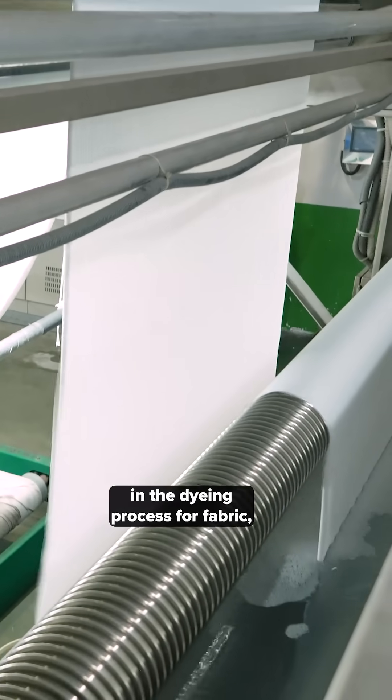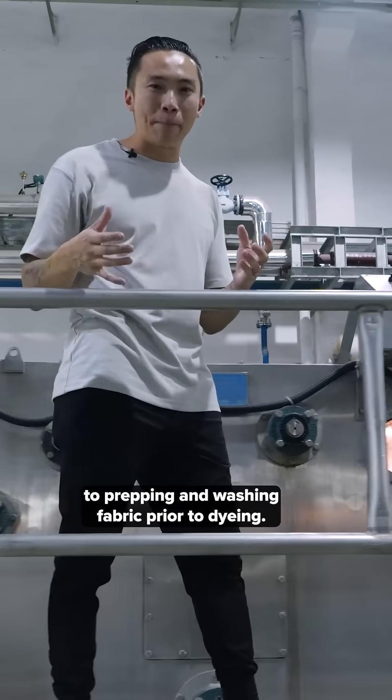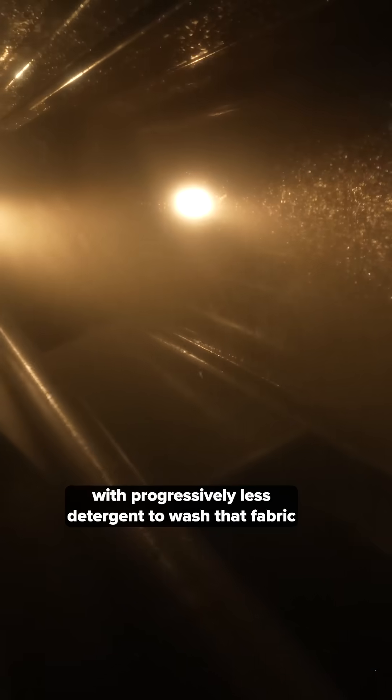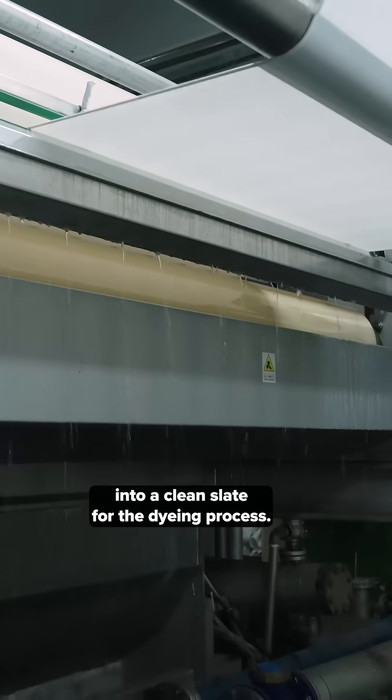This is the very first step in the dyeing process for fabric. This entire machine is dedicated to prepping and washing fabric prior to dyeing. You're going to be using baths with progressively less detergent to wash that fabric into a clean slate for the dyeing process.